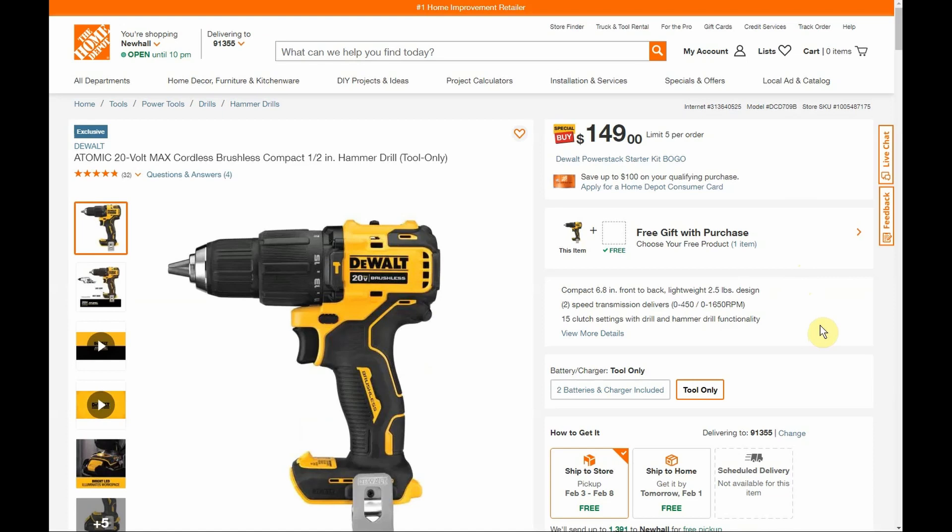So there it is guys — 10 DeWalt tools you can pick up and get that free starter kit to test out those Power Stack batteries and see what you think. Like I said, that battery should perform similarly to a 5 amp hour battery. Thanks for watching — make sure you give the video a like and subscribe. I'll see you guys next time.